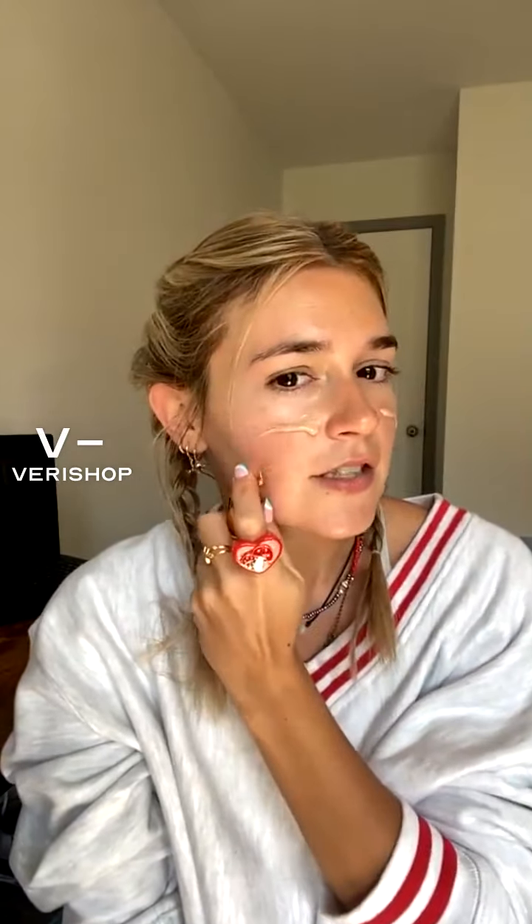I've been testing this out — this stuff is so nice. This is a BB cream, a skin tone balancer. This is not a foundation and it's not going to give you full coverage like a foundation. But it does tint your skin and give you an even, natural finish, and I think that's really nice. That's the kind of makeup look I've been going for, especially since it's summertime — I like my makeup to be a little more natural.